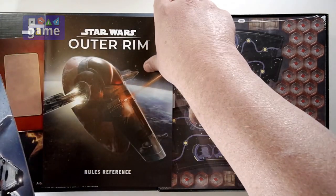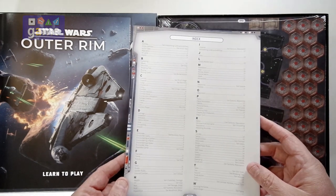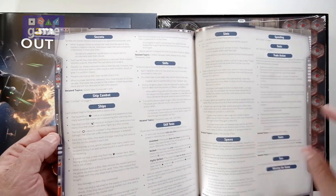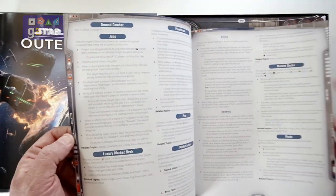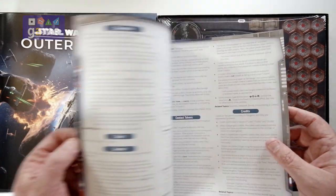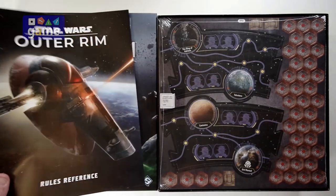The Rules Reference is a little bit thicker — it's 20 pages, 4 pages thicker. It does have an index, and it's full color but mostly words. So it's your ready reference.